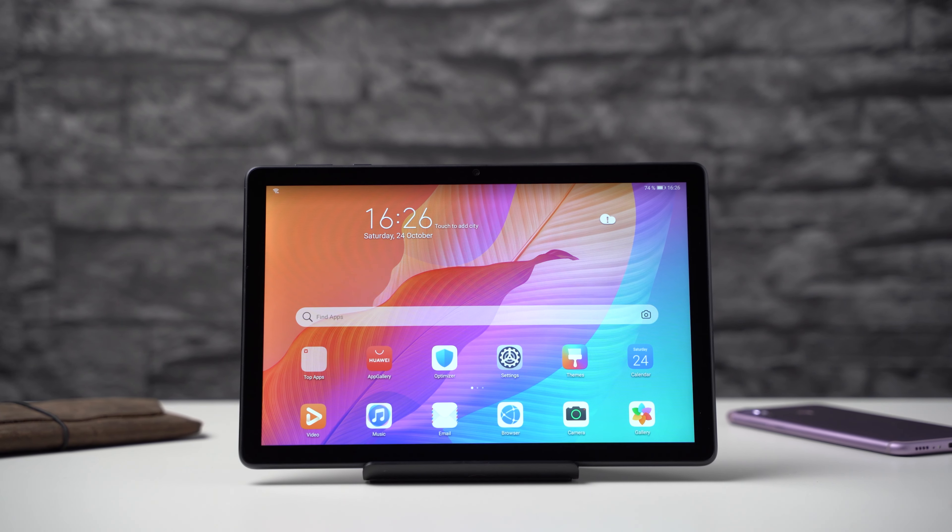In the past, Huawei used to make lots of exciting midrange tablets that offered fantastic value. But due to the trade war between the US and China, the Google Play Store is missing from new devices now. That did not stop them from releasing the Huawei MatePad T10s, which costs just $200.